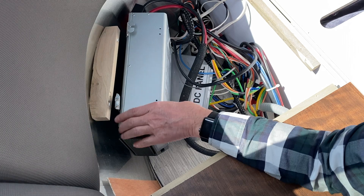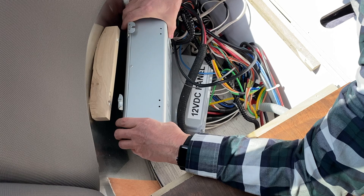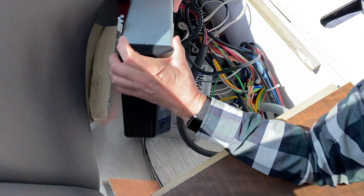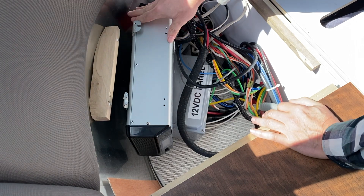Let's see if it's attached anywhere else up here. That was it — it was only one screw. This is heavy. I've got to be very careful with this because of the cables.